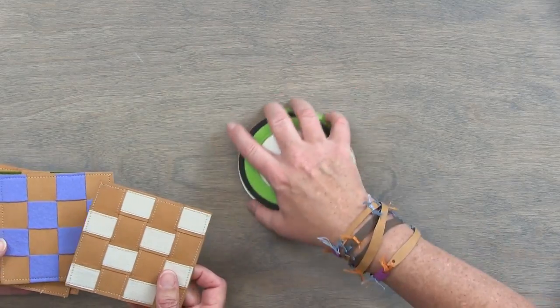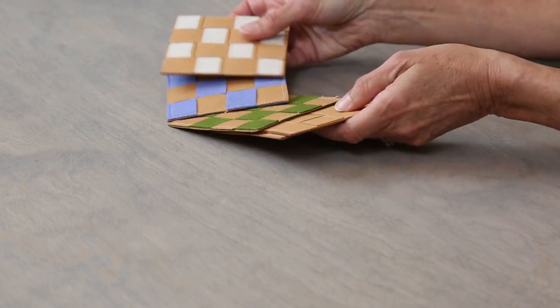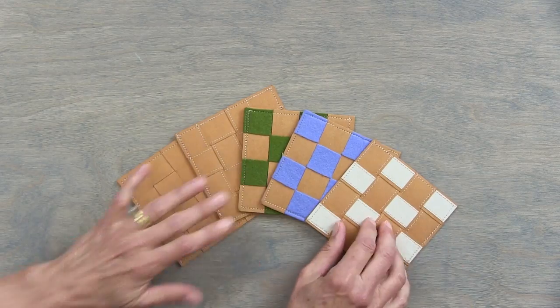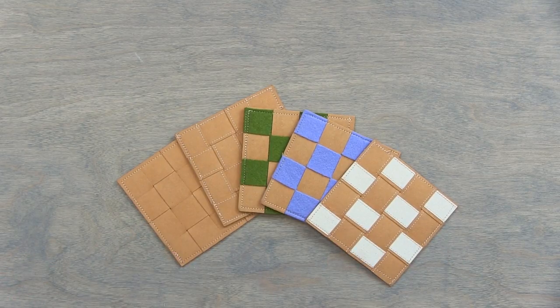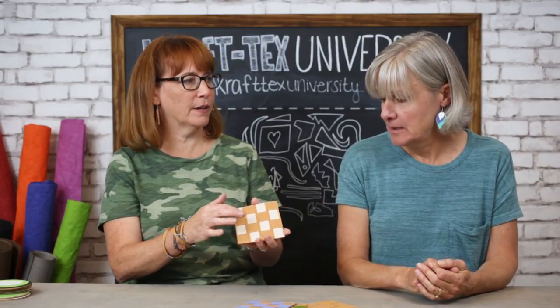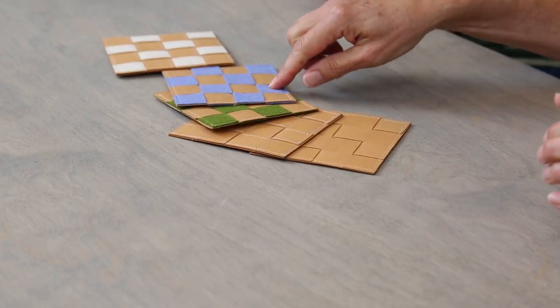These are different variations of a woven thing. You're the woven queen, but this is an early iteration. I like it, and I like that you added the stitching on top of the fabric. This one is woven with felt, because I thought it would be good for absorbing — the water absorption would be kind of good.